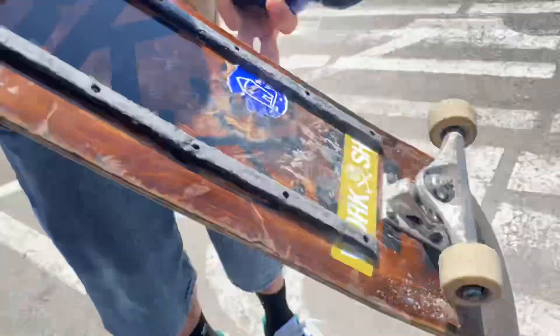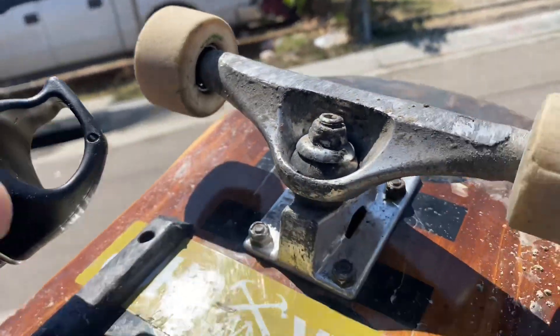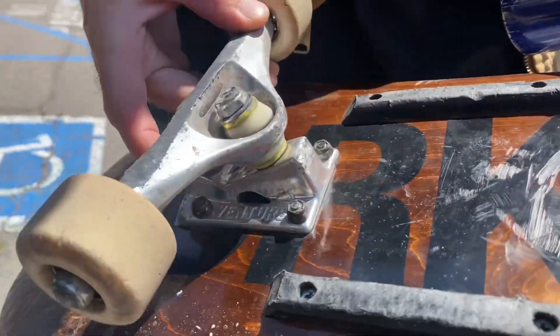But you said the bushings. Well, the bushings — I have a really weird bushing setup. I have hard Bones in the back and medium Bones in the front. Pretty chill way.